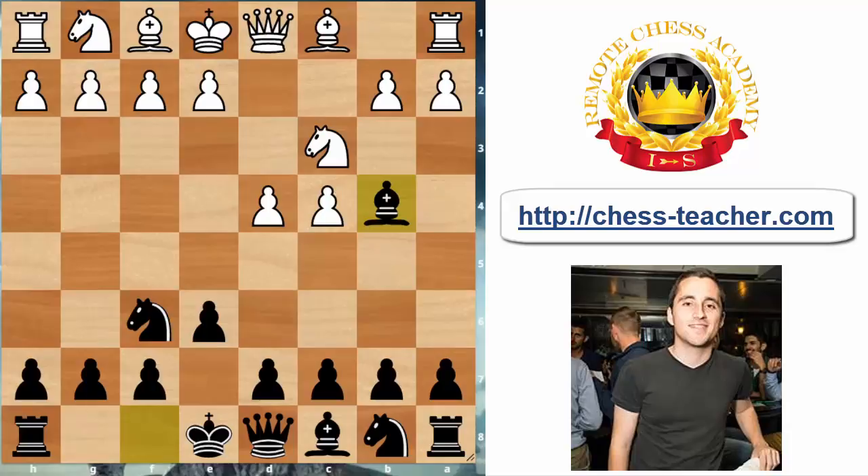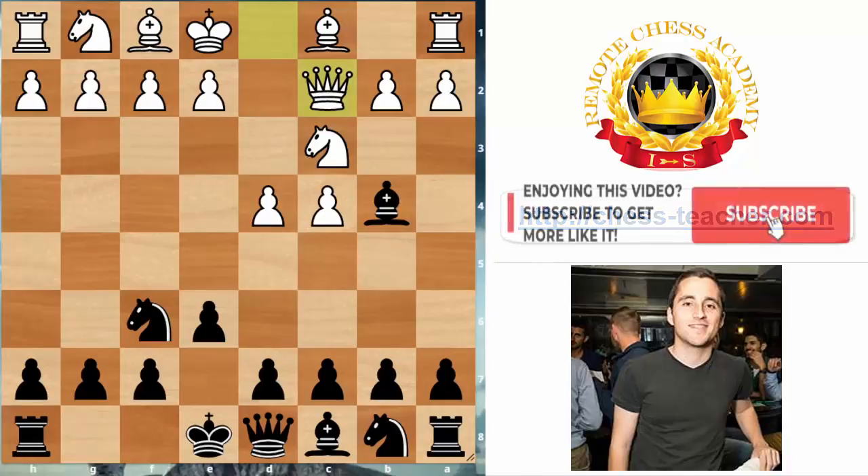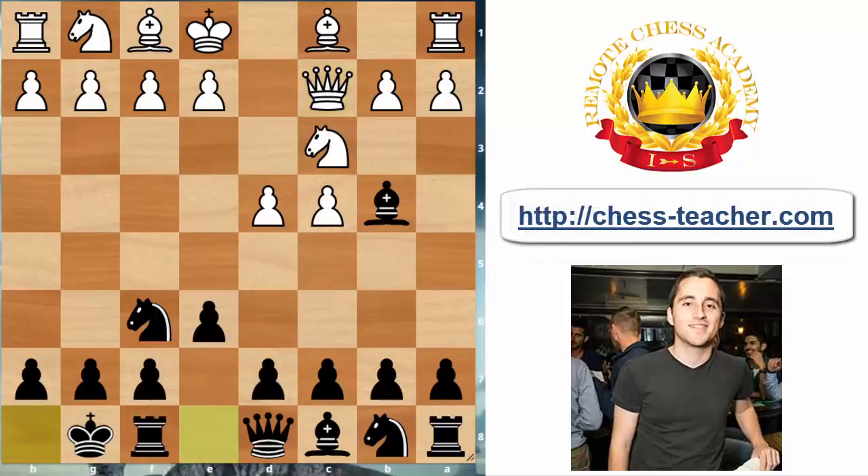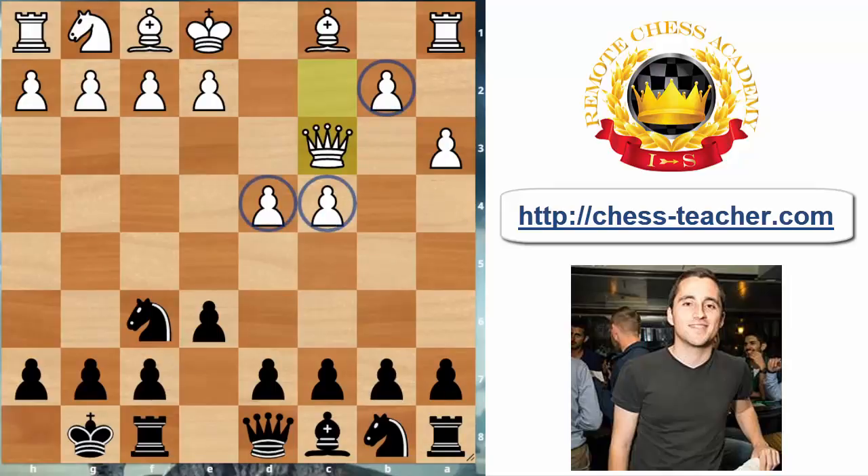One of the most popular moves these days for white is Qc2. White's idea is basically to defend the knight on c3 in case black captures it, so he doesn't want to necessarily get the doubled pawns. After Qc2, black plays short castles, and white usually goes a3 forcing the black bishop to make up its mind. Usually black takes on c3, and now white takes back with the queen — this is the whole idea of Qc2: white wants to keep the integrity of his pawn chain and enjoy a long-term advantage of having the two bishops.